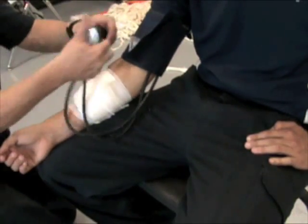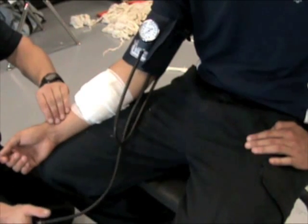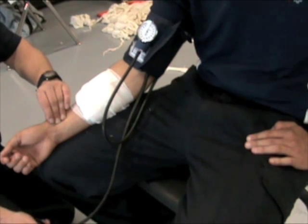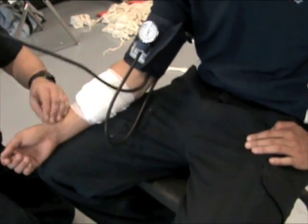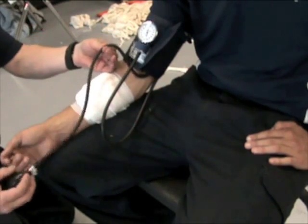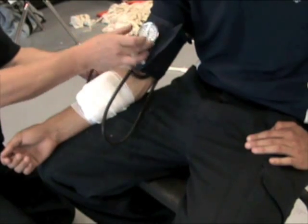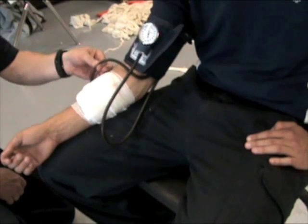I then pump the blood pressure cuff up until the pulse disappears. Once the pulse disappears, I can take it another 30 up — just like taking a regular blood pressure — or keep it at the systolic pressure where the pulse disappears. One thing you must do is take a clamp and apply it over the pump side tube, because this will naturally leak air over time. With the tube occluded, that will maintain the air pressure at 130 or 140, whatever the occlusion pressure was, giving us an adequate tourniquet pressure.